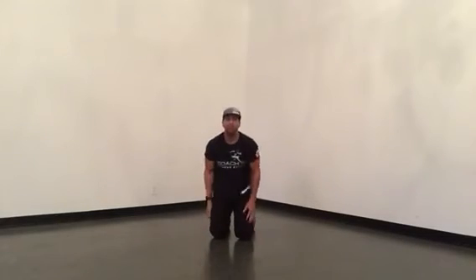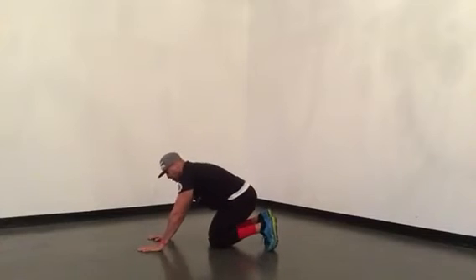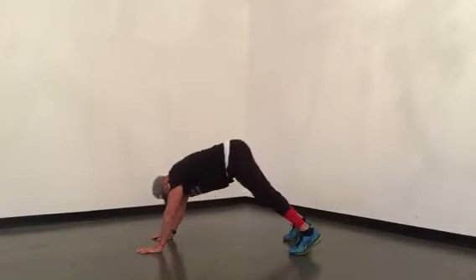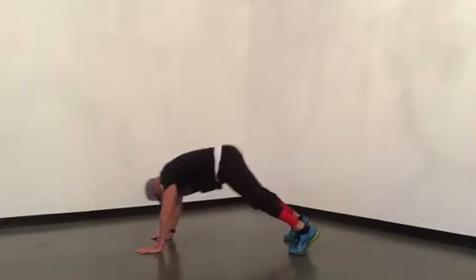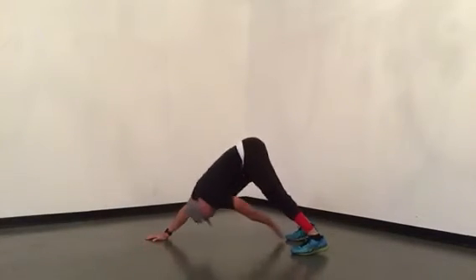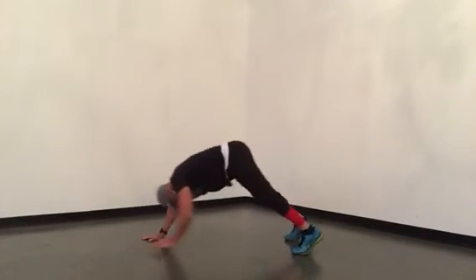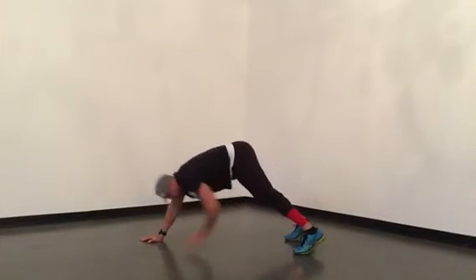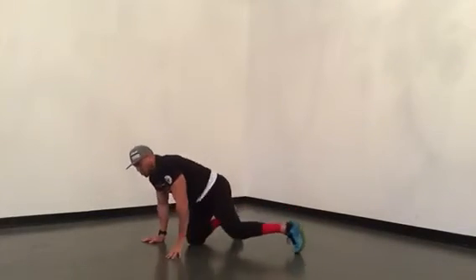From there we got down dog toe taps. Hands stacked underneath your shoulders. We start in hand plank, dip into down dog, take our right hand and touch back. You got twenty of these — going to go to twenty.